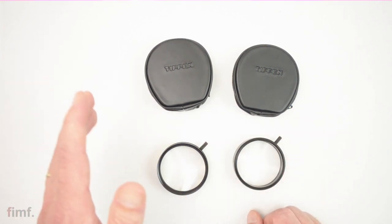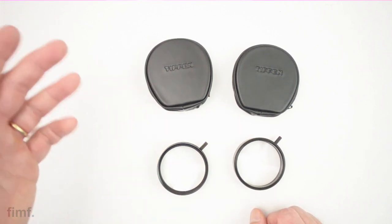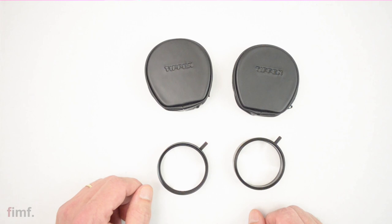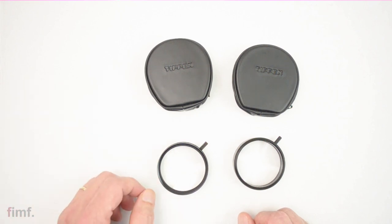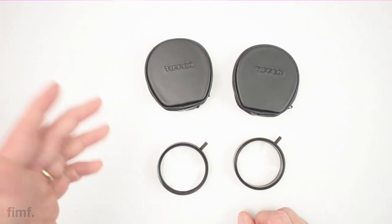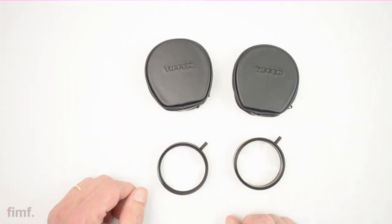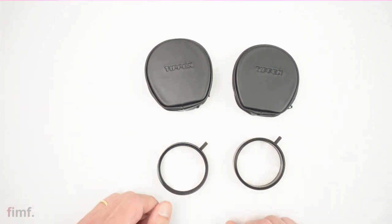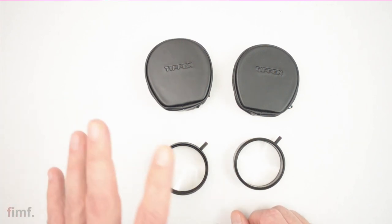I've seen these around, and I had a friend out in France who posted a few images to Instagram using one. I thought that looks pretty cool, so I went and stalked eBay for a bit. These are still available new — you can get them on Amazon or B&H for anywhere from $25 to $35 or higher. For me, I can't see paying that much for what is really more of a novelty item that gets pulled out every now and then.